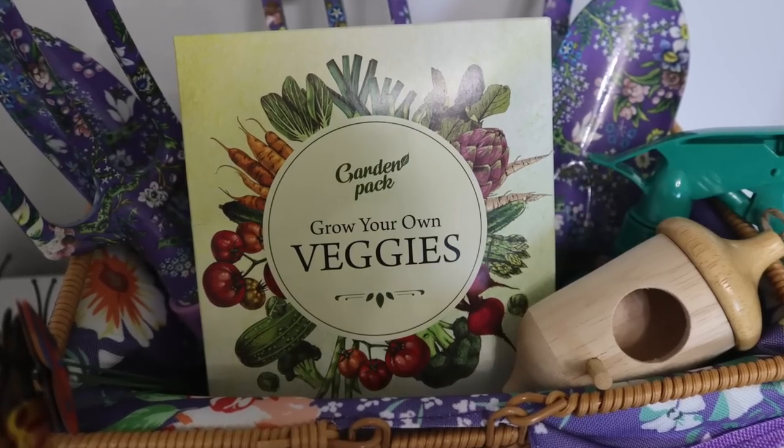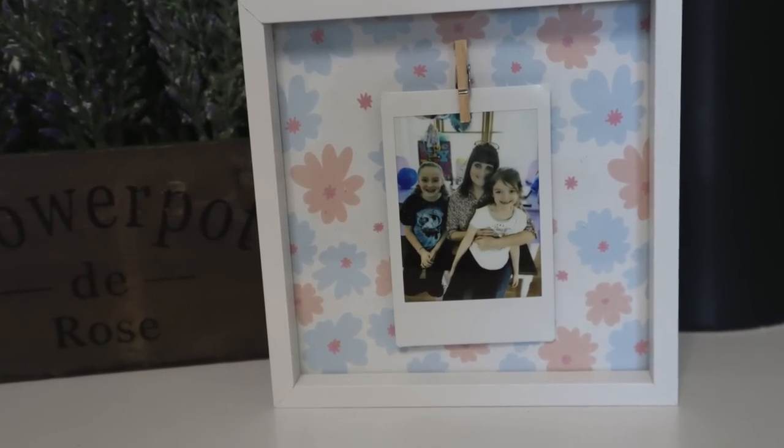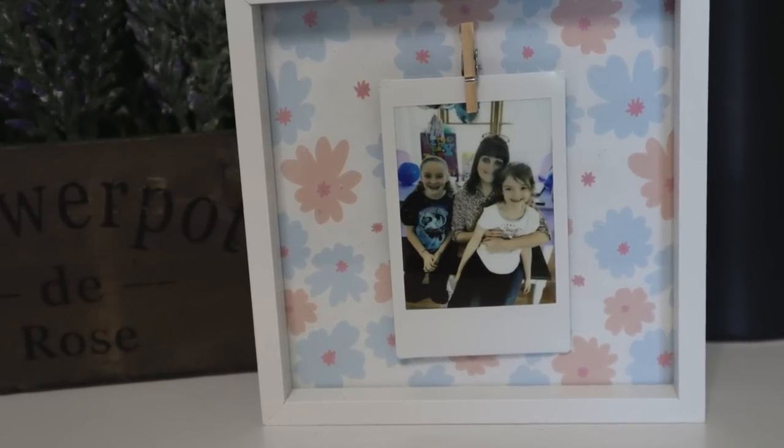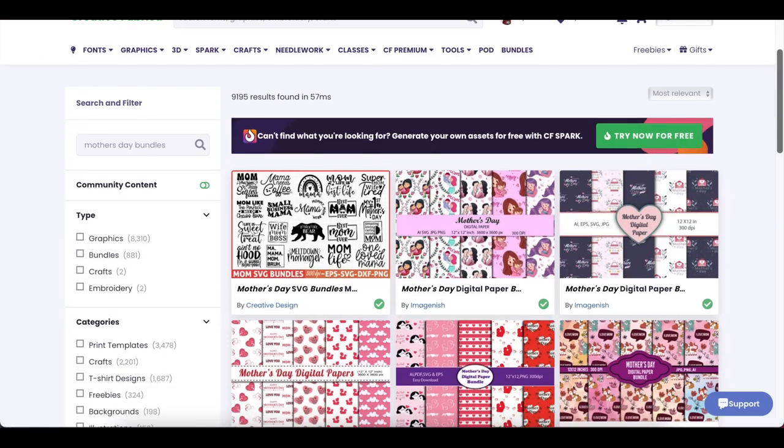In this video I'm going to show you guys Mother's Day gift ideas. They're DIY gifts all the way from $1.25 all the way up to about $40 to $50. I do want to thank Creative Fabrica for sponsoring today's video.